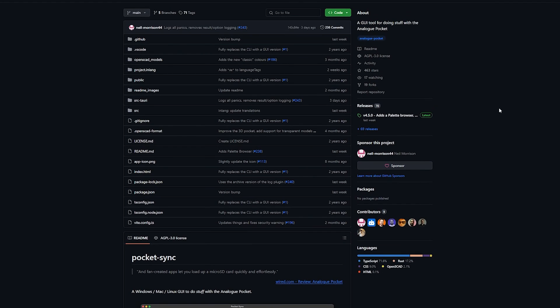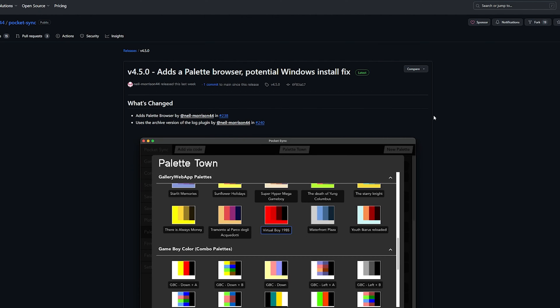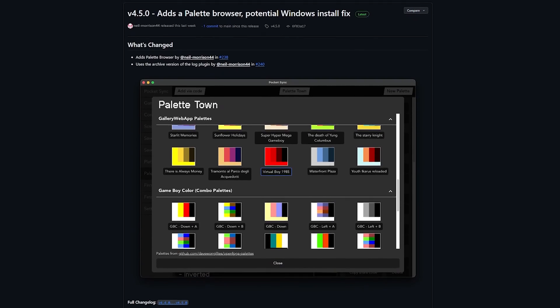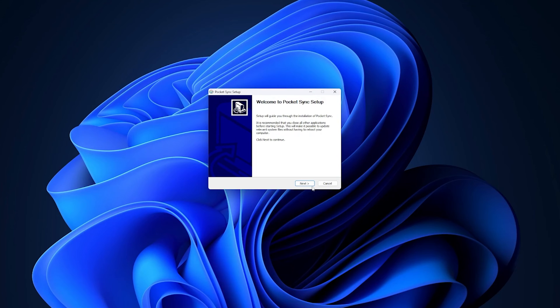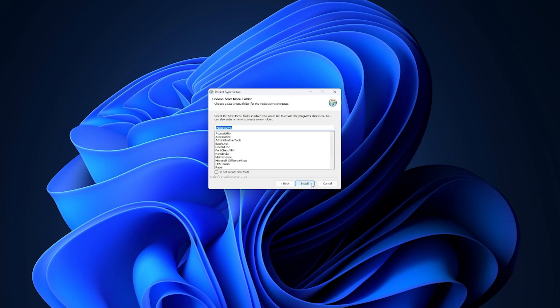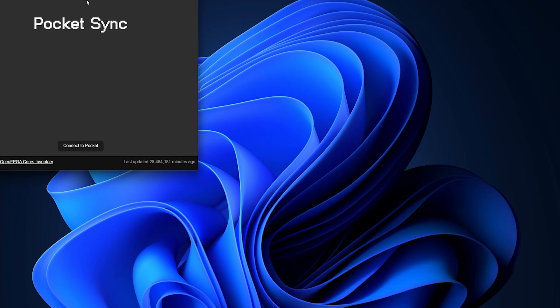Go to the next link in the video description named Download Pocket Sync, then go to the latest releases page and download the version you need depending on whether you're on a Windows computer, Mac, or Linux. I'm on Windows so I'm grabbing the .exe file. Run the installer or the .exe file you just downloaded — you might need to allow it in your Windows firewall. Don't worry, this is not a virus. Once it's finally installed, launch Pocket Sync on your computer.